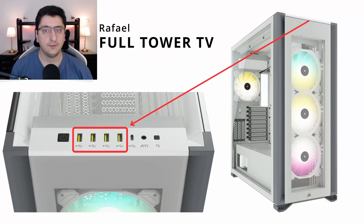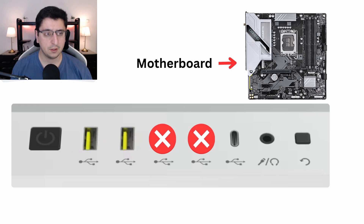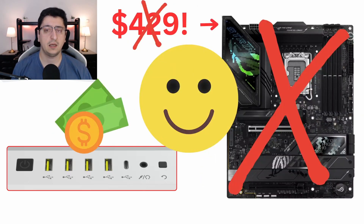You're building a new PC and you found yourself a case that has 4 USB 3.0 ports at the front. Convenient, right? Well, here's the catch — your motherboard might support only two of them. In fact, most modern motherboards these days can support only two high-speed USB ports at the front of your case. In this video, I will show you why this is happening, what you can do to fix it, and how you can avoid wasting money on very expensive motherboards.